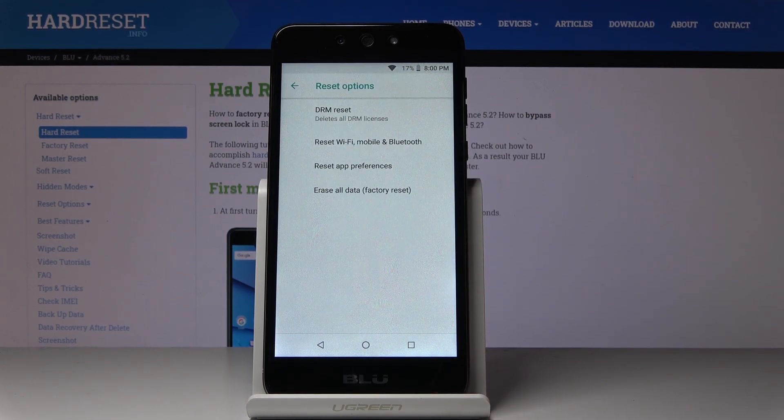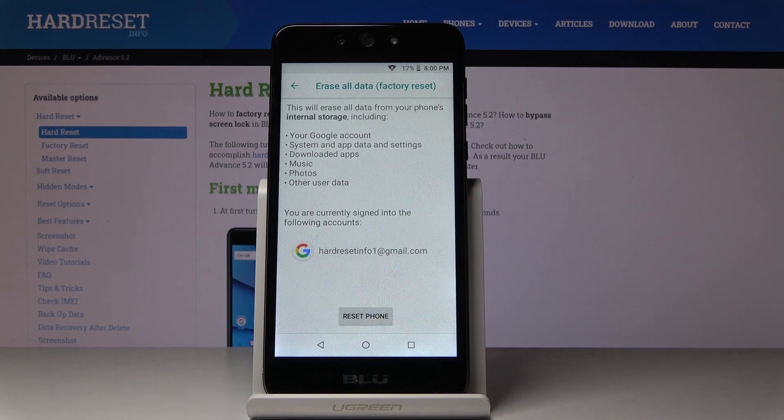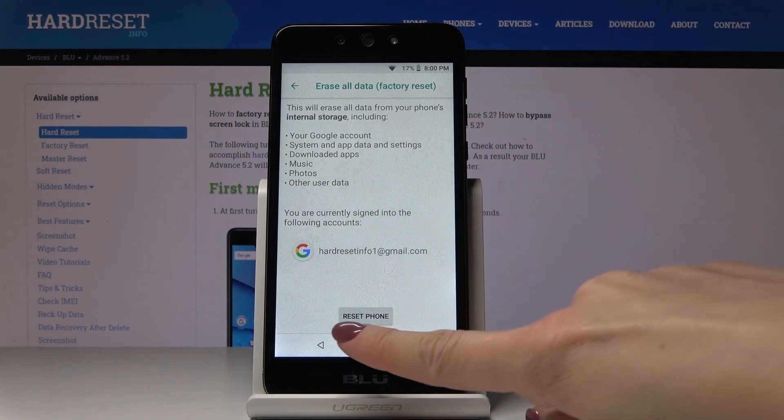Here the last option is Erase All Data, which is factory reset — just click on it. Now if you truly want to erase everything from your phone's internal storage, like your Google account, system and app data, downloaded apps, music, photos, and any other user data, click on Reset Phone.